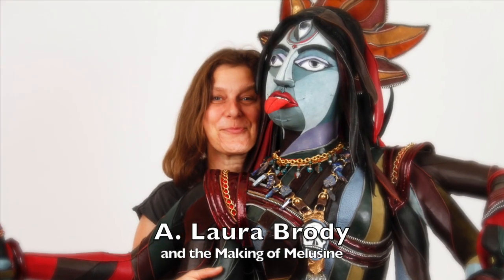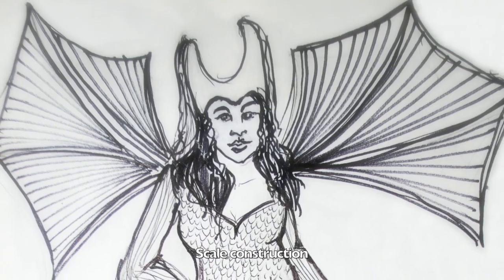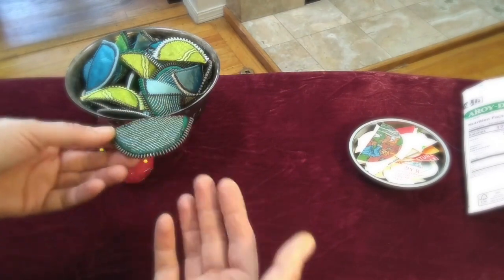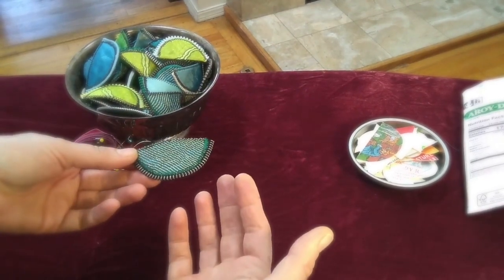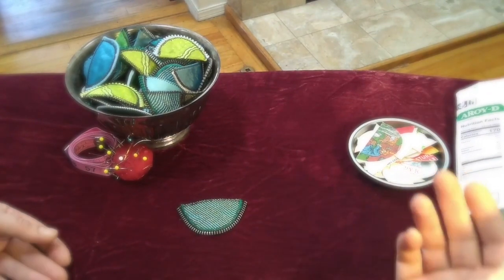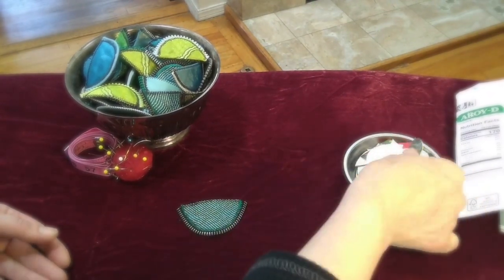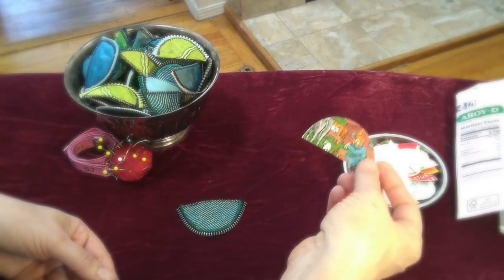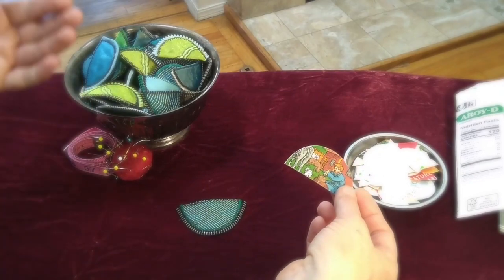Hi, I'm Elora Brody. In this segment I'm going to show you how I made scales for Mellow Seam. All of the scales I've been making — the fabric is really lovely but it needs something more stable to hold it together. So for a while now I have been cutting out of coconut milk containers and other containers little scale shapes. I've got a ton of them and those will all go onto the fabric and be turned into scales.